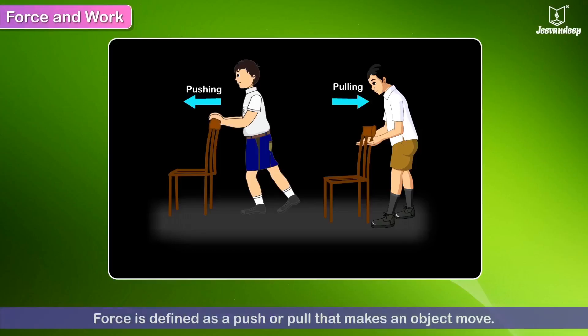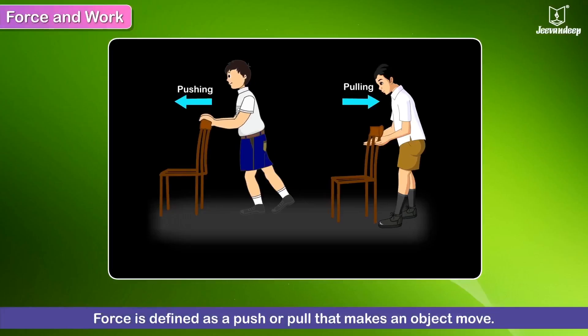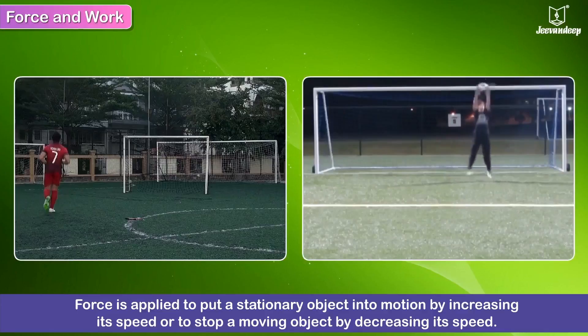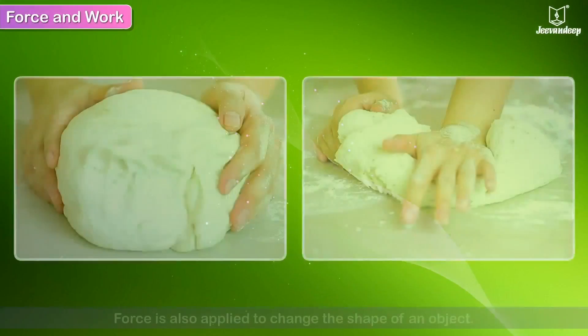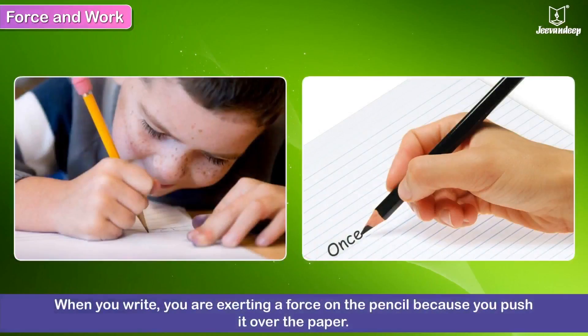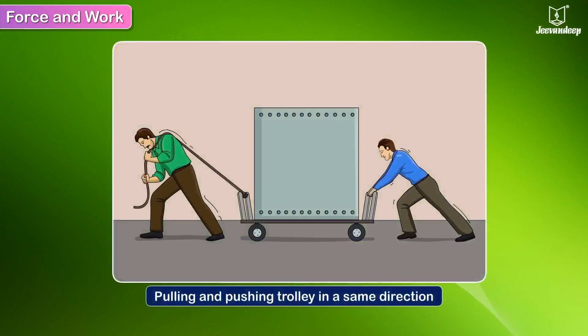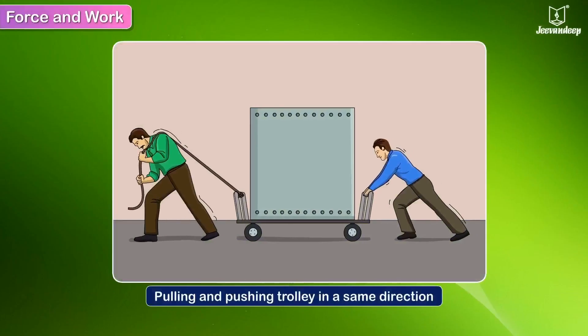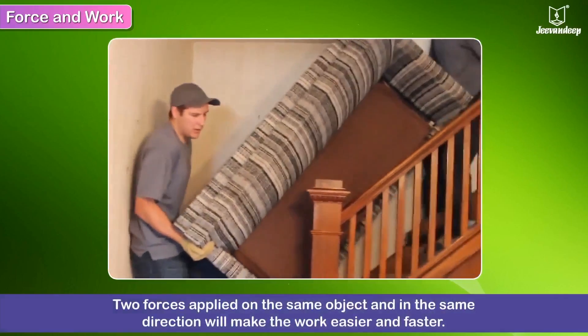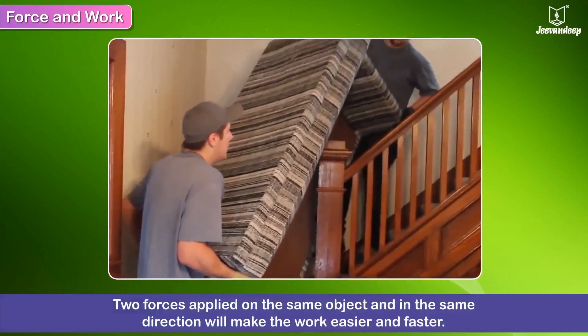Force is defined as a push or pull that makes an object move. Force is applied to put a stationary object into motion by increasing its speed, or to stop a moving object by decreasing its speed. Force is also applied to change the shape of an object. When you write, for example, you are exerting a force on the pencil because you push it over the paper. In this picture, both men are moving the trolley in the same direction — one is pulling and the other is pushing — which helps them move it faster. Two forces applied on the same object and in the same direction make the work easier and faster.